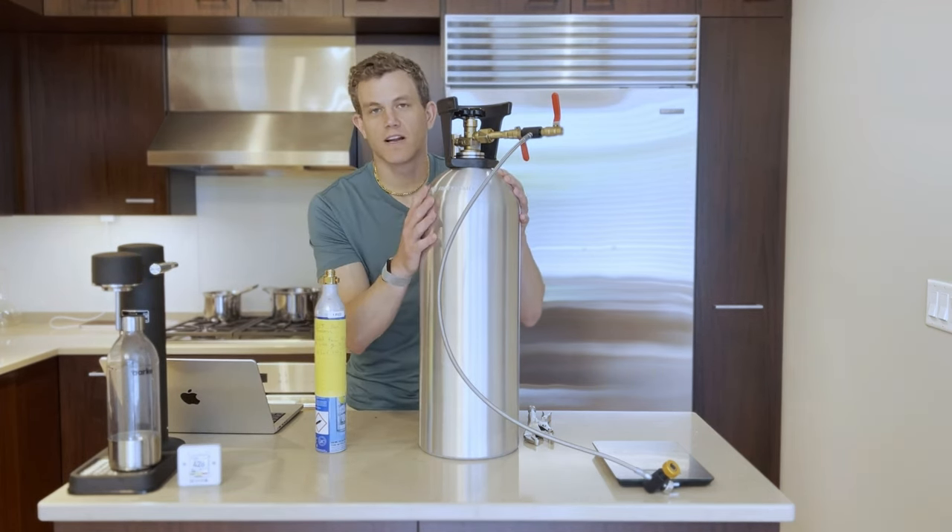Thank you so much for watching this video — I hope this was really helpful for you. I hope you enjoy all of your soda and bubbly water, and stay hydrated!